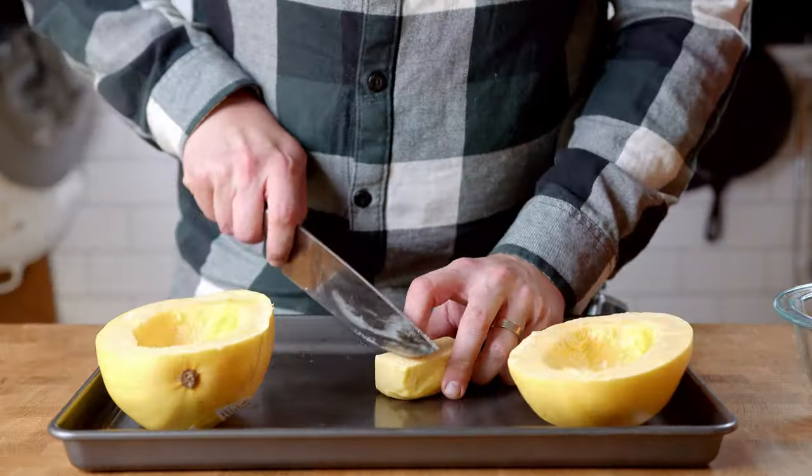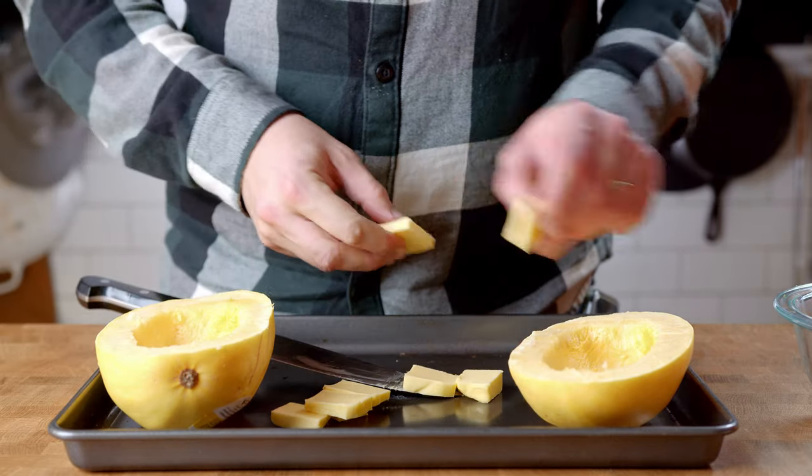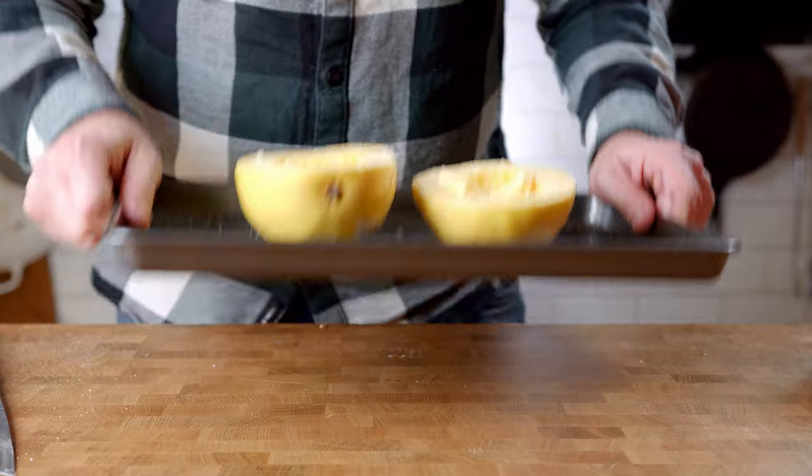Place them onto the baking dish, then add in some butter — I'm using about 4 tablespoons, but if you feel that's too much, cut the amount down to half. Season with salt and pepper, then place in the oven preheated at 400 degrees for about 40 minutes until fork tender.